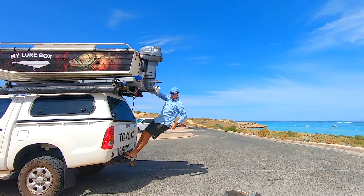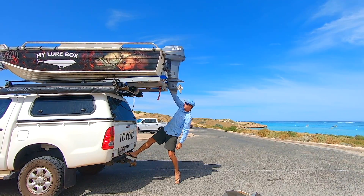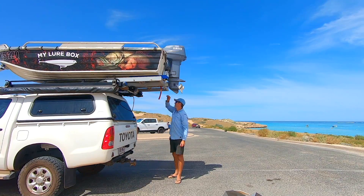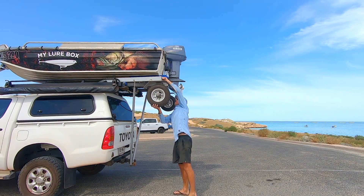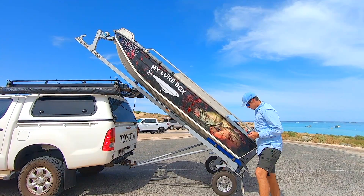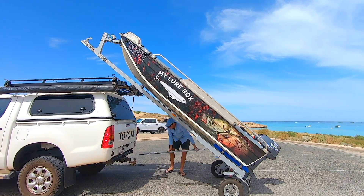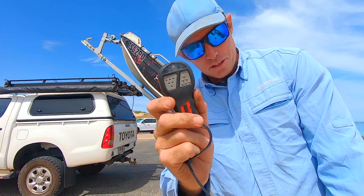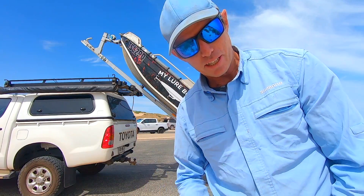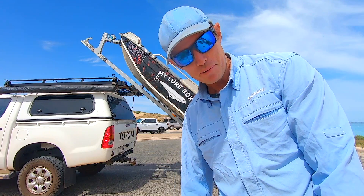One of my favorite things about this setup is it's all just on a push button with a winch system, so I'm not loading things with my back. I just pull her out, or if you have her on a slight decline it just rolls straight out under tension with the winch. It all runs by the push of these buttons — there's no lifting, it's a wireless remote system, and it's not breaking my back.